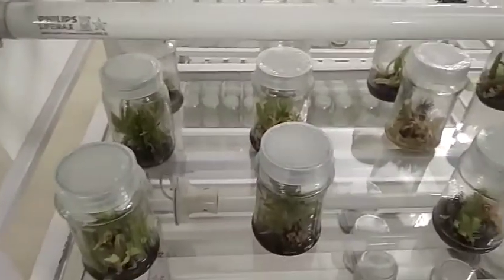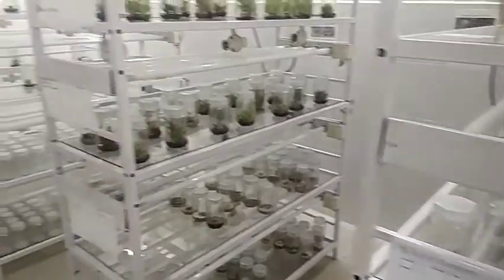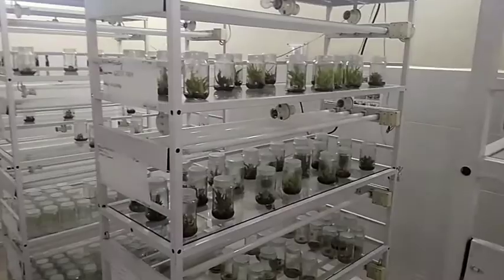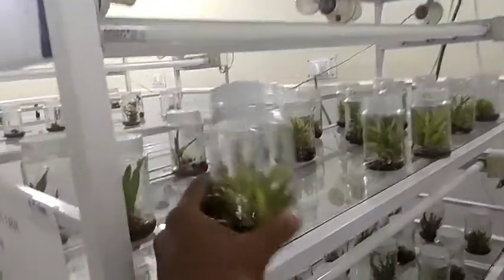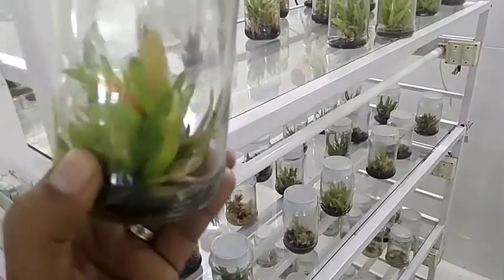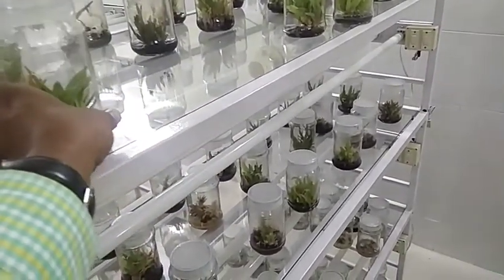You can keep it in the hardening area for the growth of the plants. In tissue culture, you can raise thousands of plants in a very small area. It is a somewhat expensive method, but you can grow plants true to the mother type. This is an aloe vera plant — thank you.